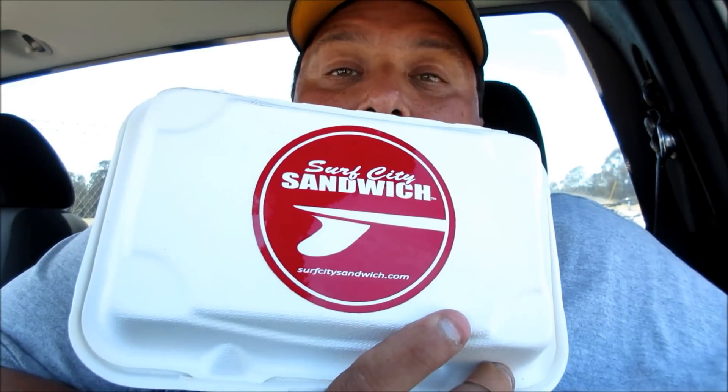And so when I'm jonesing for a sandwich, most of the locals here run over to Surf City Sandwich. You can check out the link below or go to surfcitysandwich.com. They're on 41st Avenue — I believe that's SoCal Drive — and I got the Vulcan Mind Melt Sandwich.